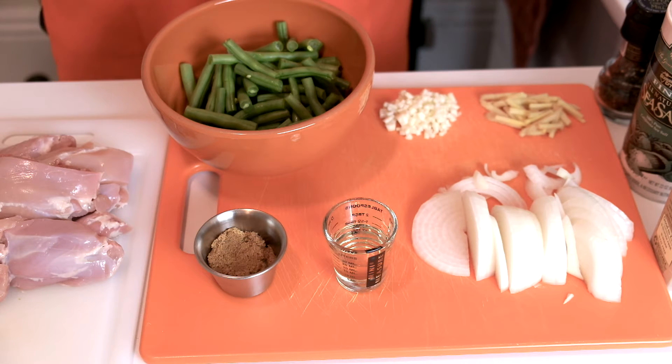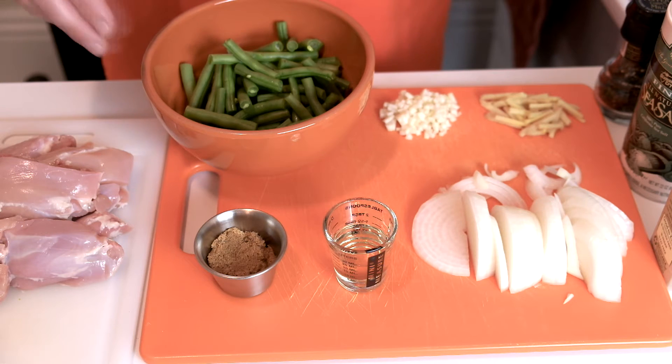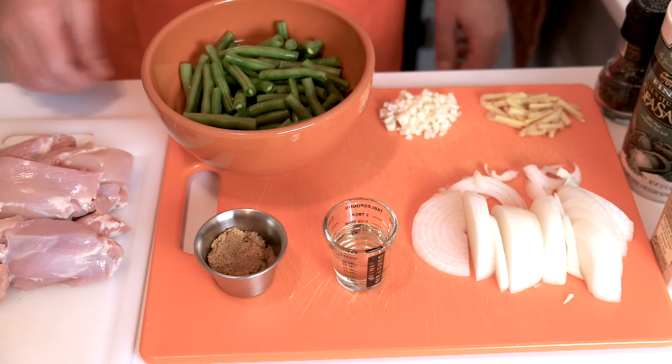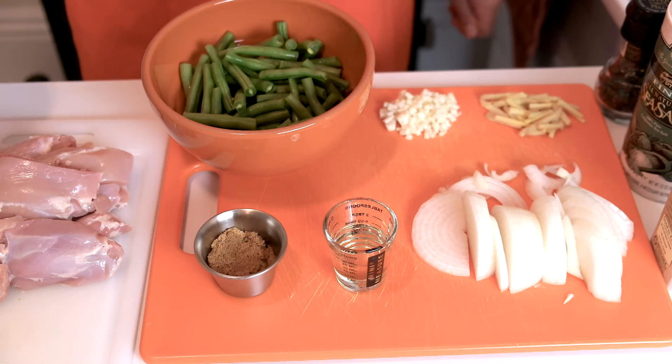And then we've got salt and pepper for seasoning. I've got some rice cooking that's going to go along with this meal. One of the changes is that instead of being more of a stew, it's going to be the beans and chicken with just a little bit of sauce, but it still works really well. I've already made this recipe once just to try it out.